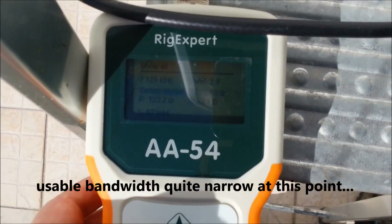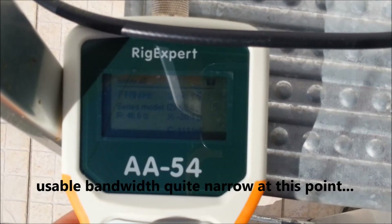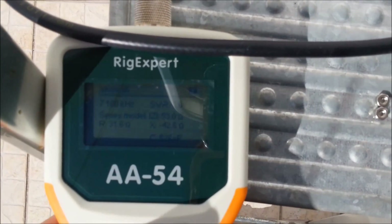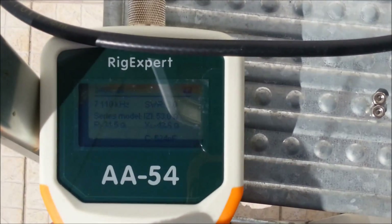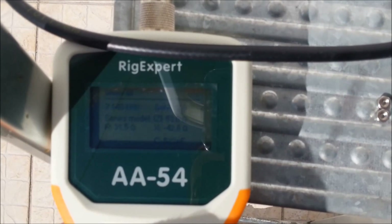The first readings are showing a quite narrow bandwidth on the element, but anyway, I'm attributing that to the position being very close to the ground right now, and also the element is not in the final form as it will have on the hexabeam.